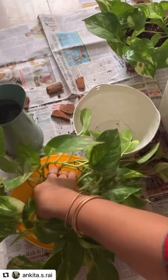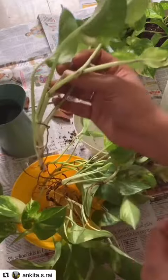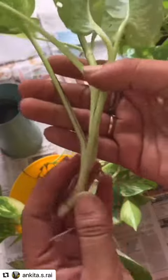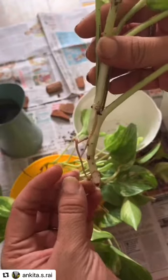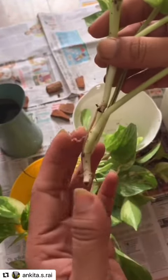Hi everyone, I will be showing you how to pot your water-propagated money plant in soil. These cuttings are around a month old and, as you can see, the roots are 1 to 2 inches long.